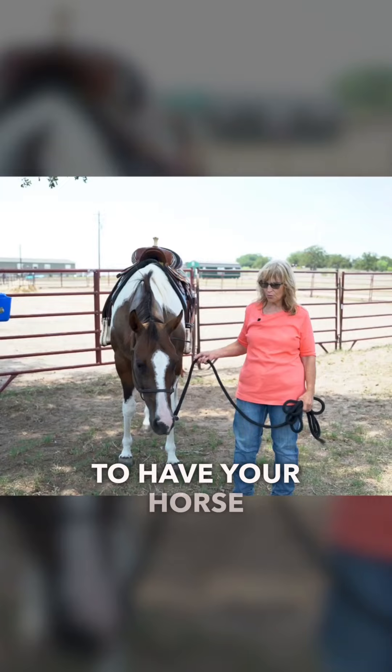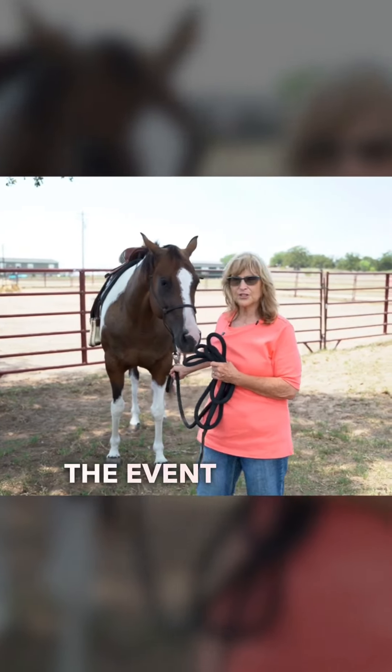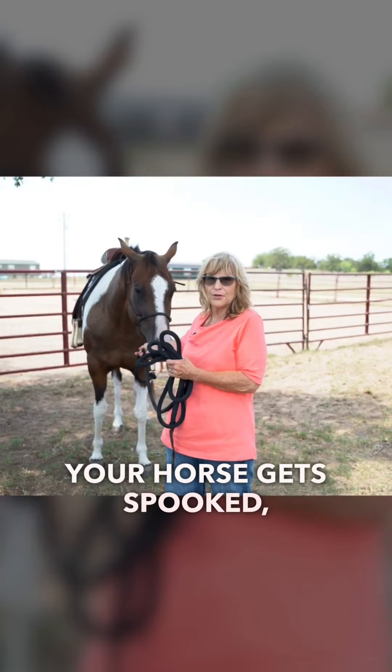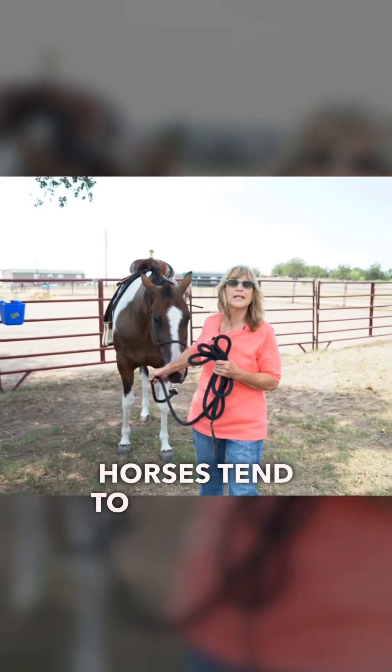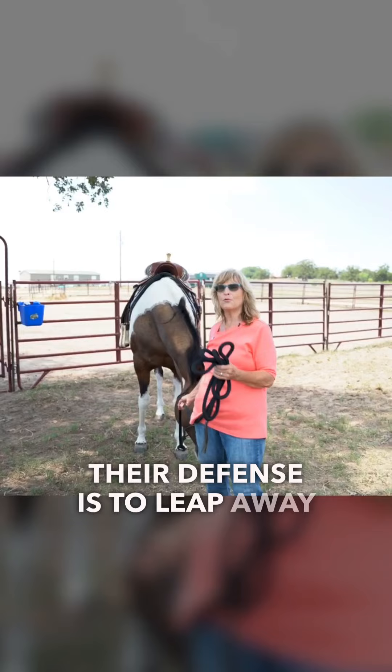You don't want to have your horse behind you. In the event you're leading your horse and your horse gets spooked or scared — horses tend to leap when they're afraid. If something comes up behind them, their defense is to leap away from it.